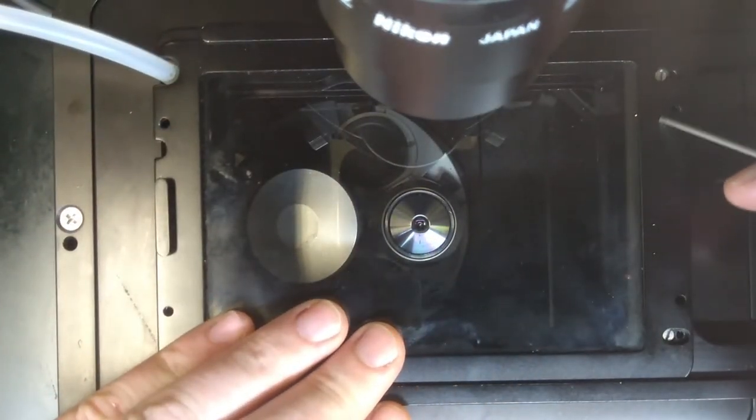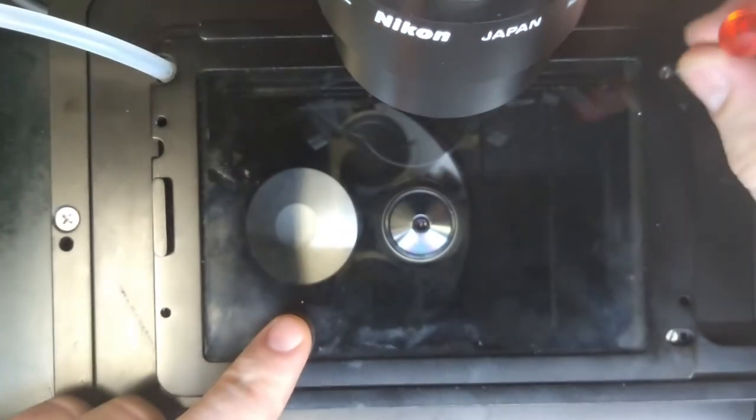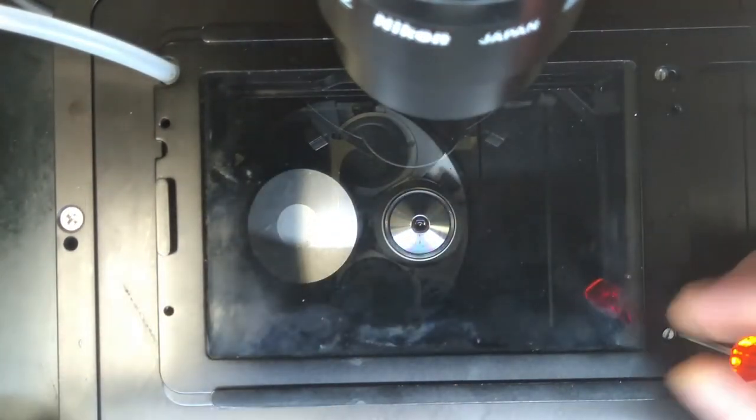Start on the top right, anticlockwise to unscrew, and then anticlockwise going around like a clock.